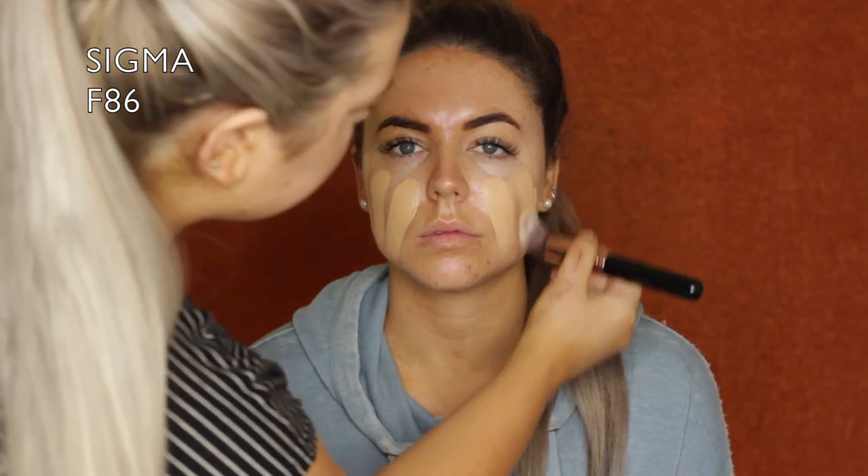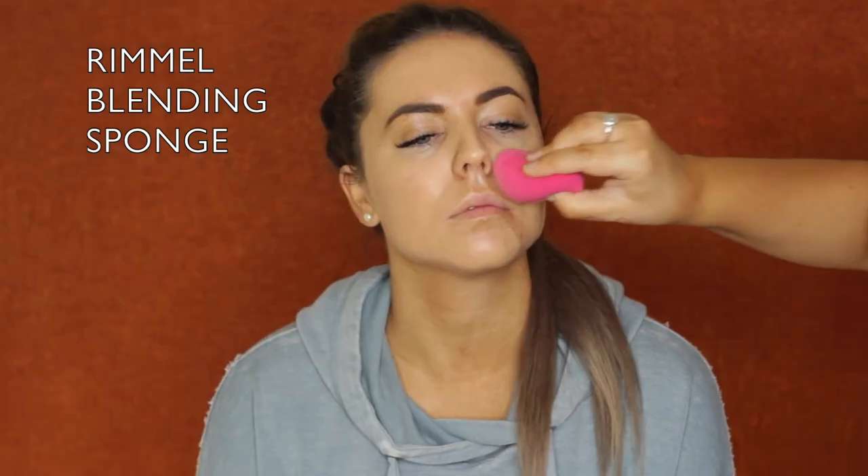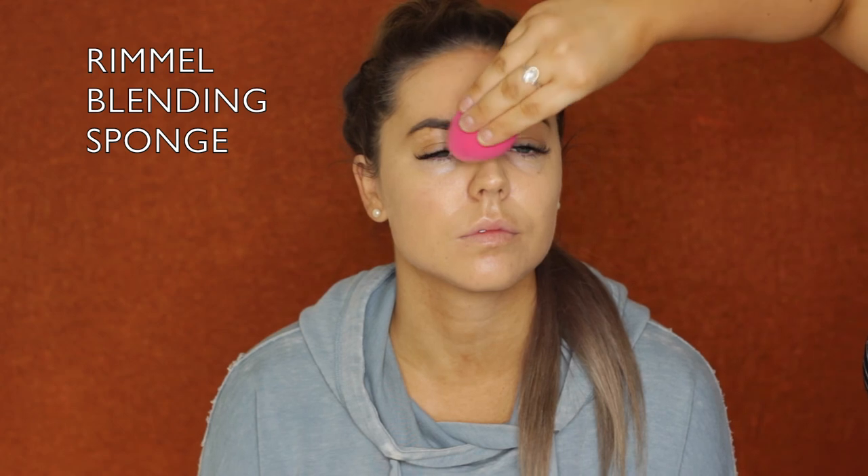Hey guys, so as you can see this is not my face on the screen today - this is one of my best friends Mez and I am doing her makeup for this video. I started out with some MAC Strobe Cream in Pink Light, and then for her foundation I'm mixing some MAC Studio Fix Fluid in NC25 and some Fenty Beauty Pro Filter Foundation. I just like to mix things up and make my own little concoctions. I mixed those up, applied them, and blended it out with a damp sponge.